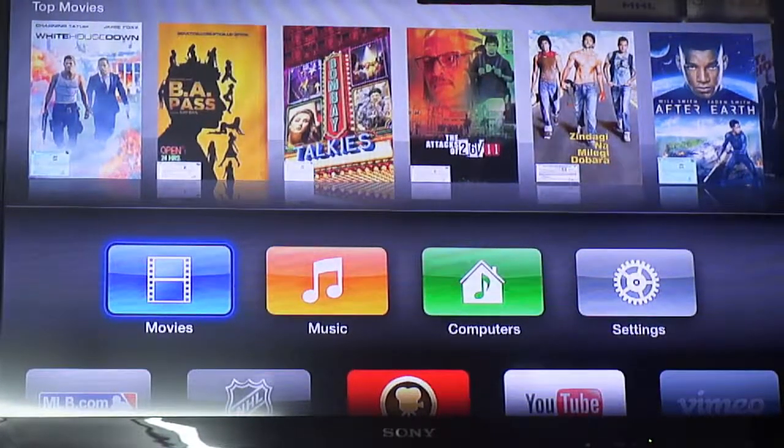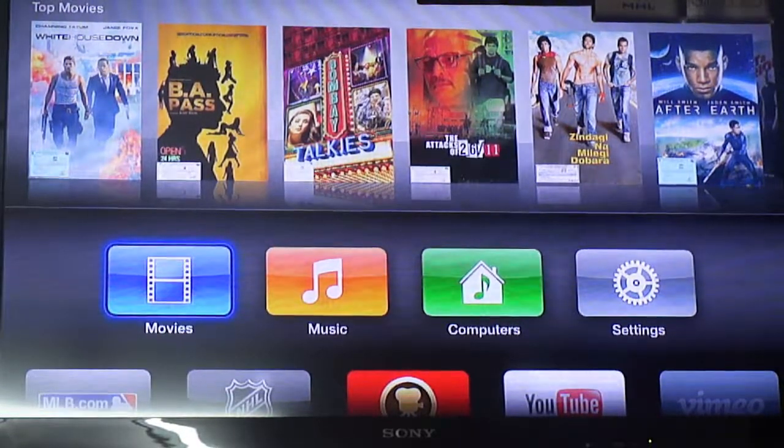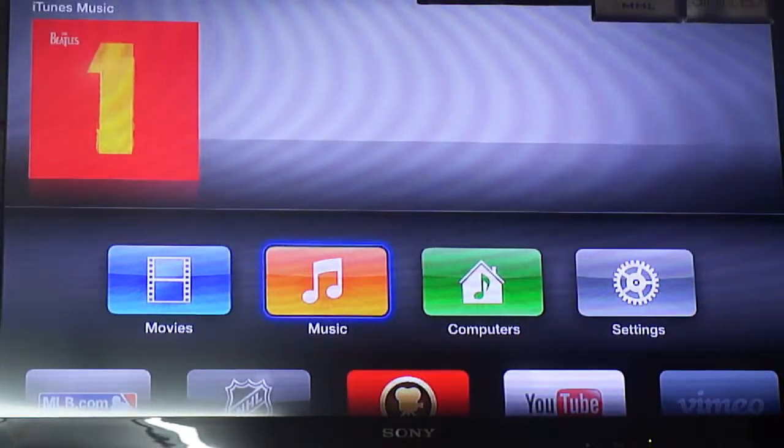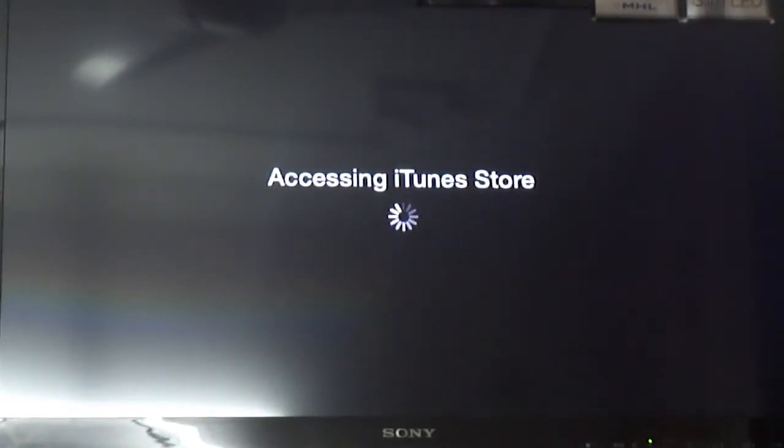Press menu again to go back to the main menu. So with Movies you can download movies directly on Apple TV and play them, view trailers, view different movies — a complete iTunes experience on your TV. Let's go to Music. Again, it's exactly the same — you can buy music if you want, accessing the iTunes Store.